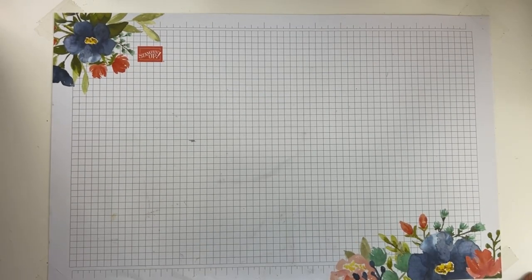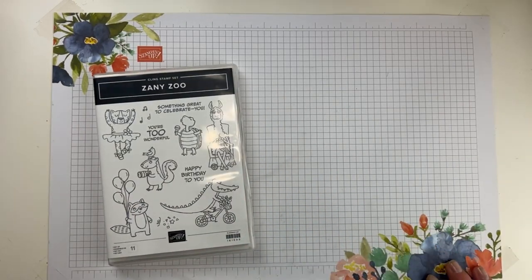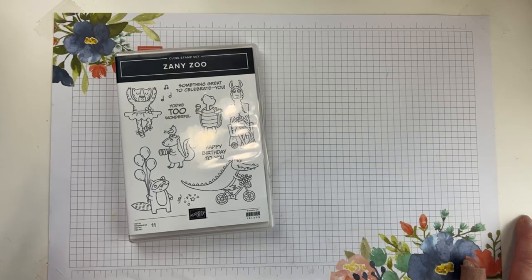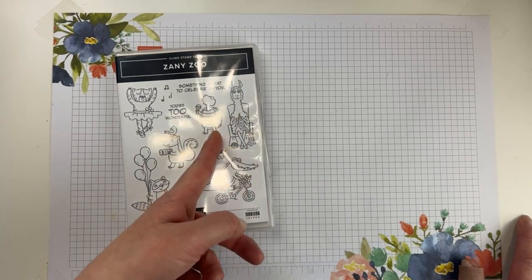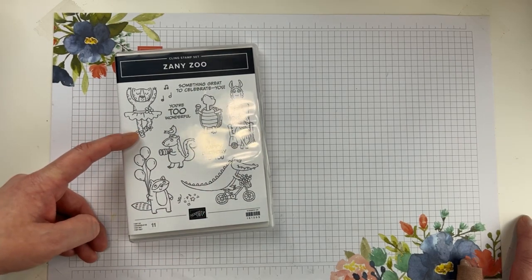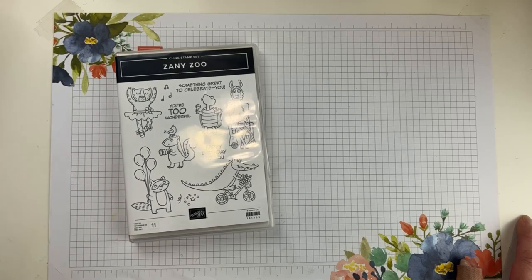I'm a little discombobulated — I'm not in my normal day or normal time. We're going to get started with Zany Zoo. This is just such a fun little set. I think critters are more fun when they wear clothes and they're doing things — a knitting llama, a little turtle with a maraca, a little ballerina leopard. Does it get any cuter? So we are doing Keep It Simple Saturday.